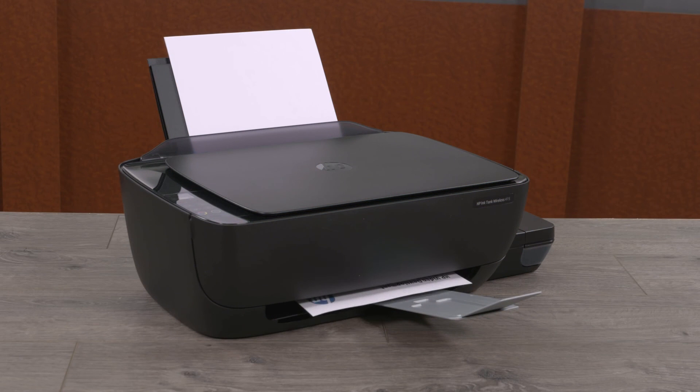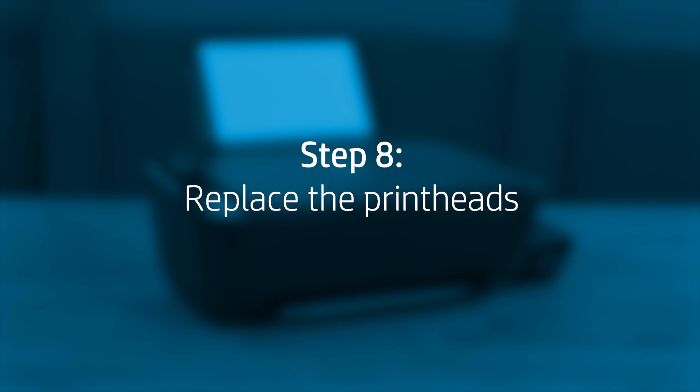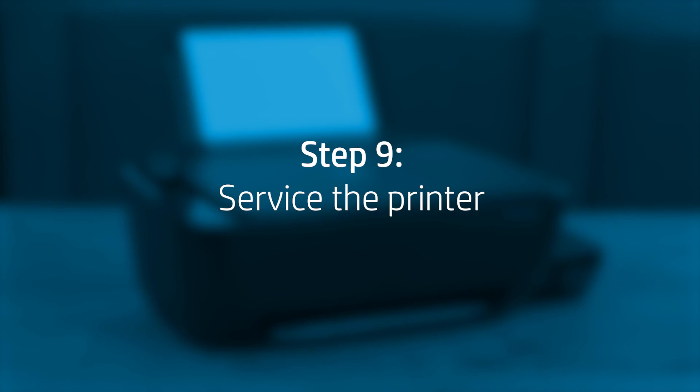Try to print a document. If the print quality is unacceptable, continue to the next step. If you followed all the steps and you're still experiencing print quality issues, replace one or both printheads. If the issue continues, service the printer. Contact HP for service and warranty options.